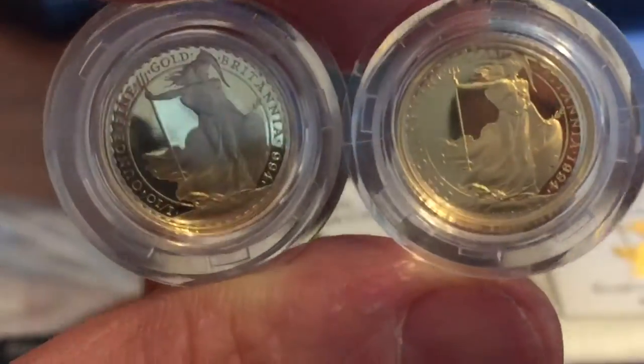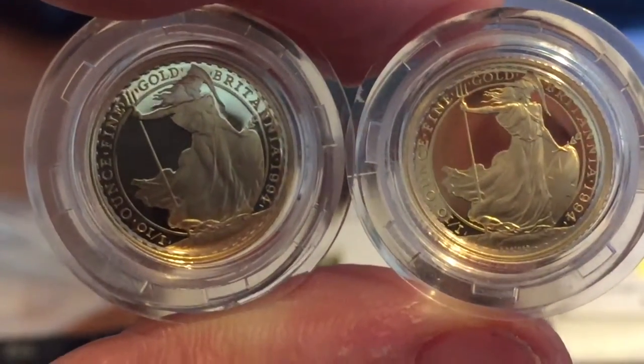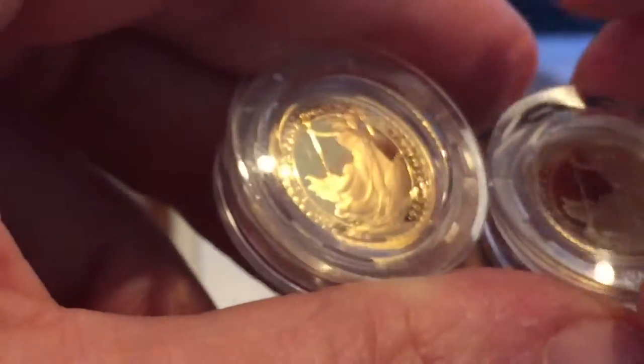There were about 980 of these produced in 1994, and there were a few four-coin sets — quite a low three or four hundred of those. So the overall mintage of the 1994 was actually very low for a tenth of an ounce Britannia.